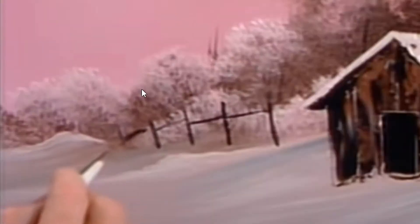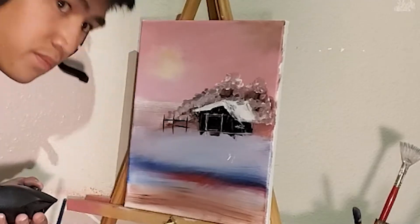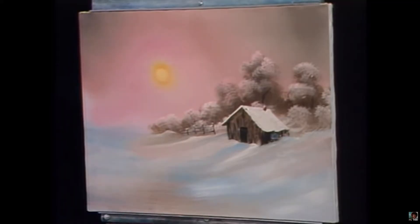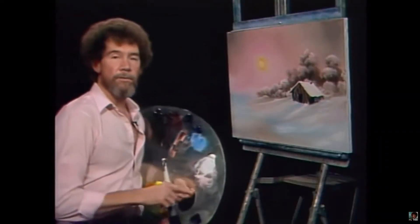Oh, he's building fences. Fences — I could do some fences. See Bob, I could do fences. Snowy, snowy fences. Okay, let's get serious, let's put something over here on the other side.